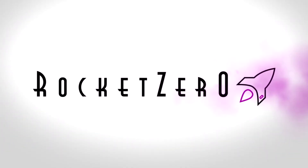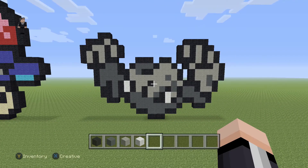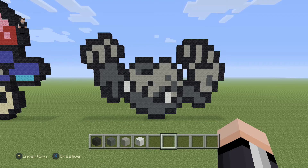I wanna be the very best, like no one ever was. Hey, what's up? It's William from Rocket Zero, and welcome to another Pokémon Pixel Art tutorial. In this video, we're gonna be building Geodude, Pokémon number 74 on the Pokédex.